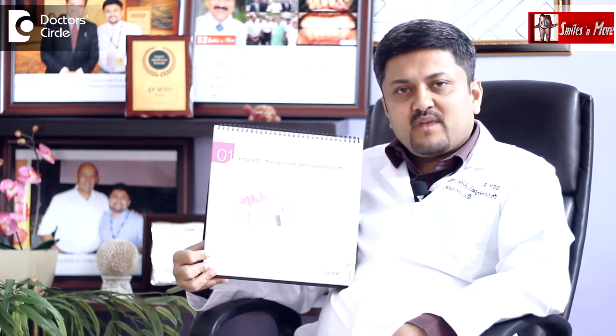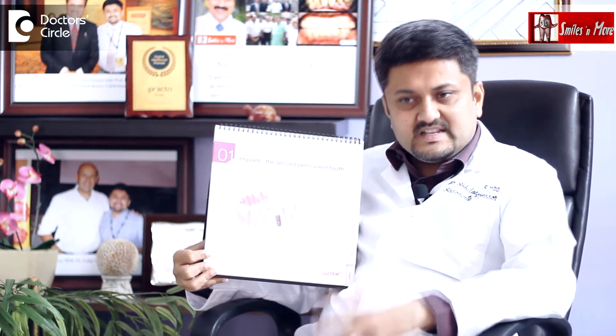Crowns on dental implants can be removed only by a dental implantologist. If removable dentures are placed on dental implants inside the patient's mouth, they can be easily removed by the patient himself.